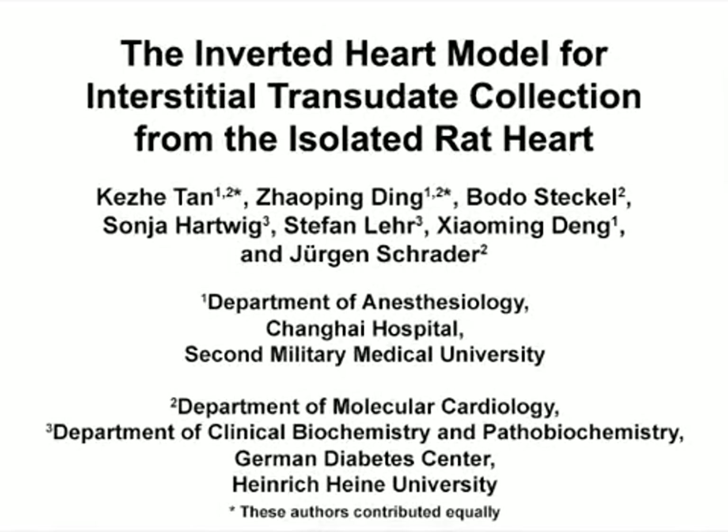The overall goal of this inverted heart model is to collect cardiac interstitial transudate from an isolated rat heart. Within the beating heart, the individual cells release paracrine factors into the surrounding interstitial fluid space. This is important because the interstitial fluid space carries information for communication between cardiac cells, which is particularly important under conditions of inflammation and regeneration of the infarcted myocardium.